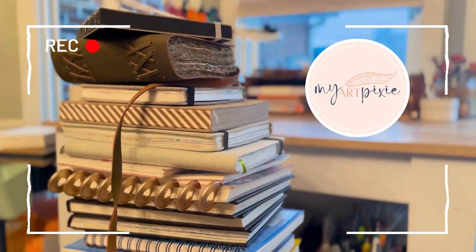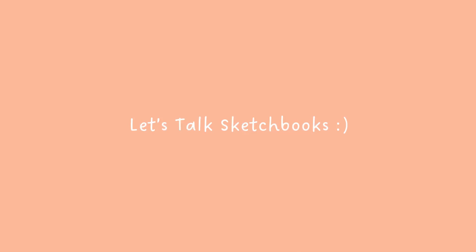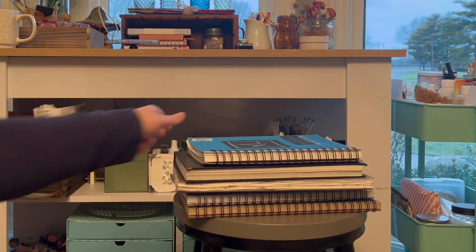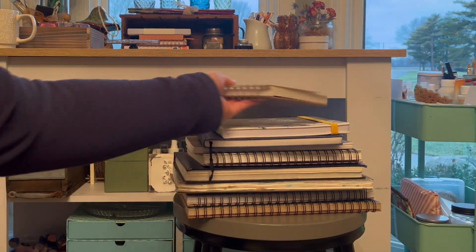Hi, Maria here from My Art Pixie, and for the next few weeks let's talk sketchbooks. I have several sketchbooks and some are full and some are barely used, some are old and some are new. I have acquired them over the years.